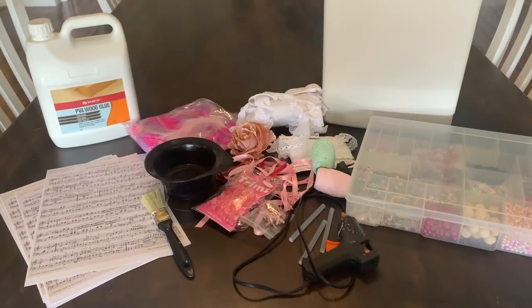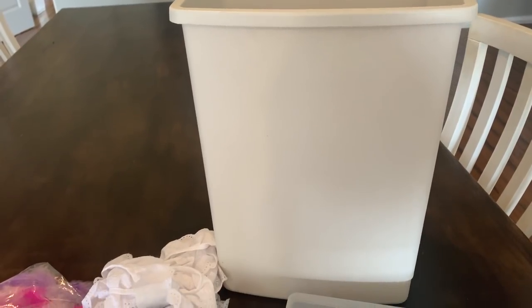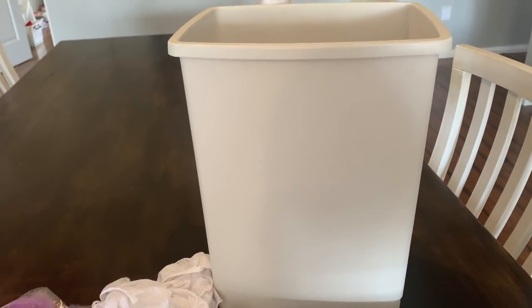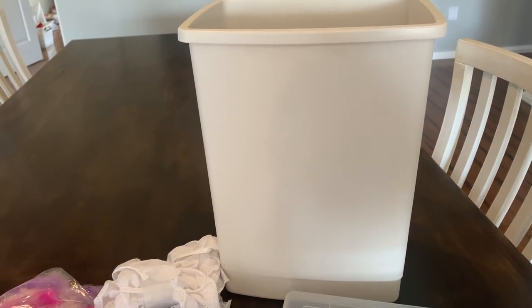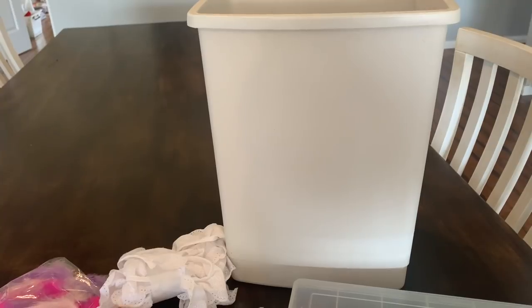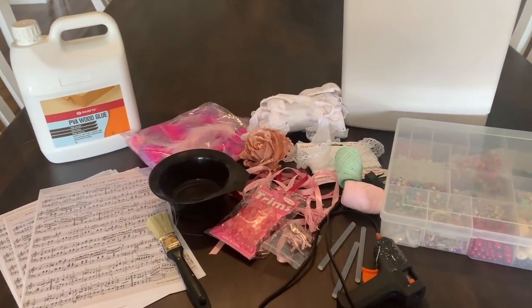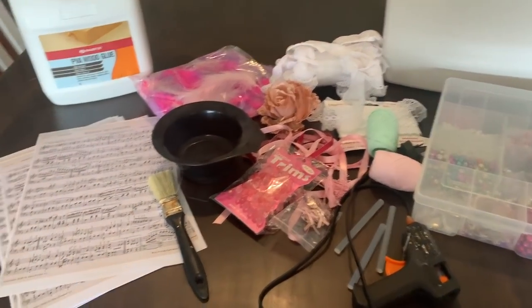Hey everyone, Live it Like Lisa here, and in today's video I will be giving this little bin a bit of a makeover. I'll be using it in my craft room just to store all my wrapping papers, so it's not a bin that's going to get used for garbage. I just thought I'd make it a little bit prettier to go in with my new craft room decor.